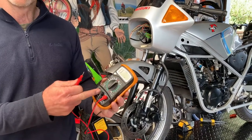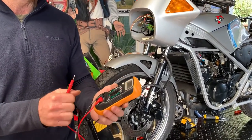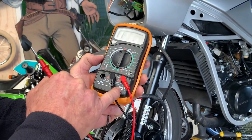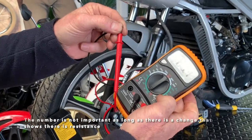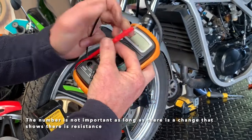This is a cool little tool — it's a multimeter. What you want to do is set it to ohms. You've got the black in common and the red in volts and ohms. When you put them together there is a resistance, and take them off — back to zero.